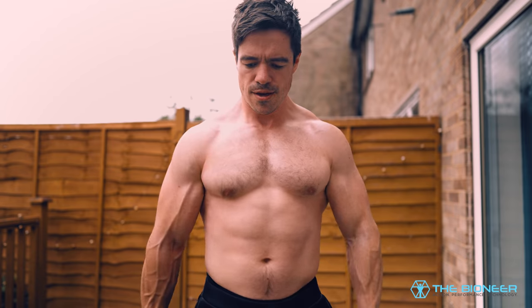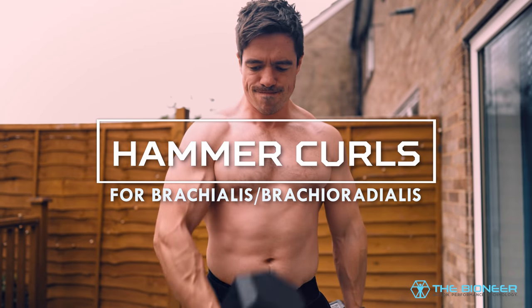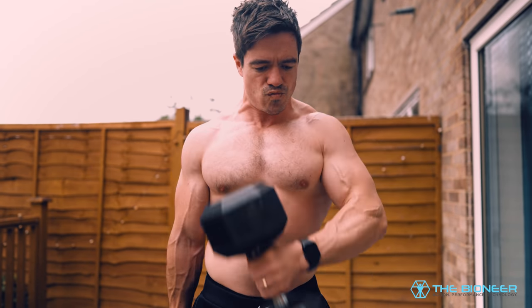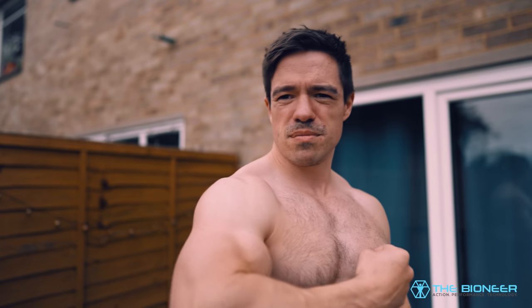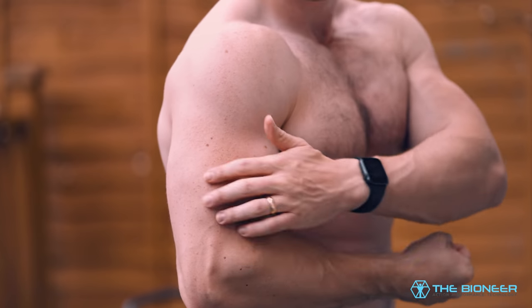Next up are cross-body hammer curls. Did you know that the biceps are not actually the strongest muscles in the upper arm? That distinction goes to the brachialis, which is situated much deeper. If you tense your arm at the side and you have enough definition, it looks like a small bulge on the side of the arm. It's located a bit deeper, but it actually plays a bigger role in flexion of the elbow — in fact, it's 50% stronger in this range of motion.